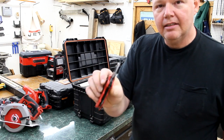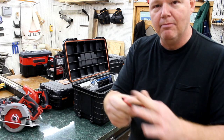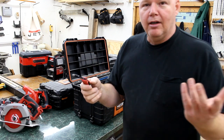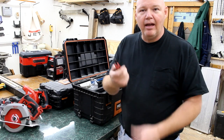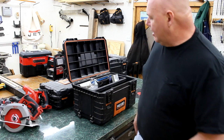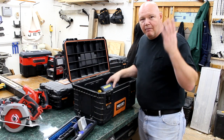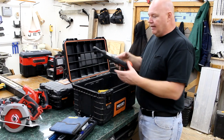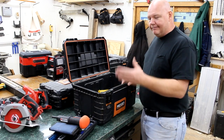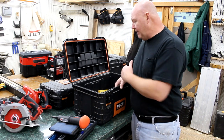My favorite knife is this Milwaukee Fastback — one of the newer ones with a screwdriver on the end. It's got a flathead and a Phillips, which is all you need. Working on drywall and I find a screw that didn't seat all the way, I just pop this out and tighten it without going to find a screwdriver. I also keep a set of drill bits in here, plus a nail gun for driving concrete nails — I always leave it in this box so it's never forgotten.